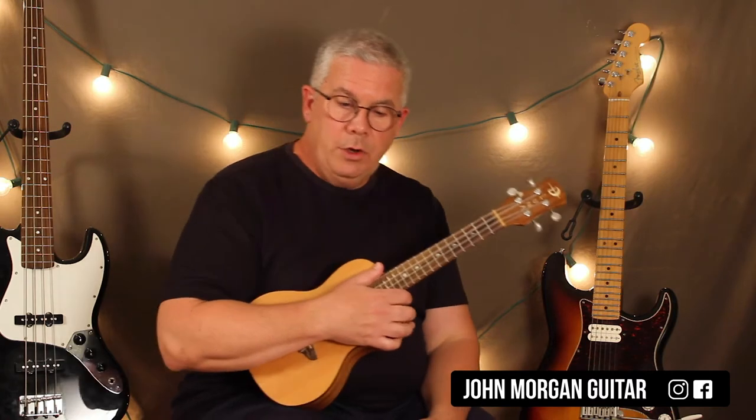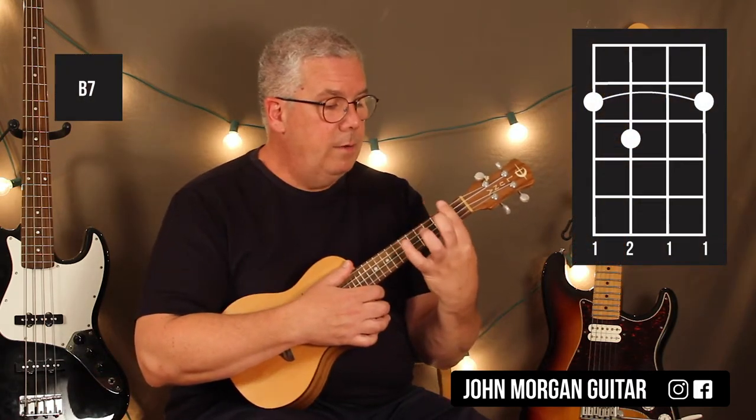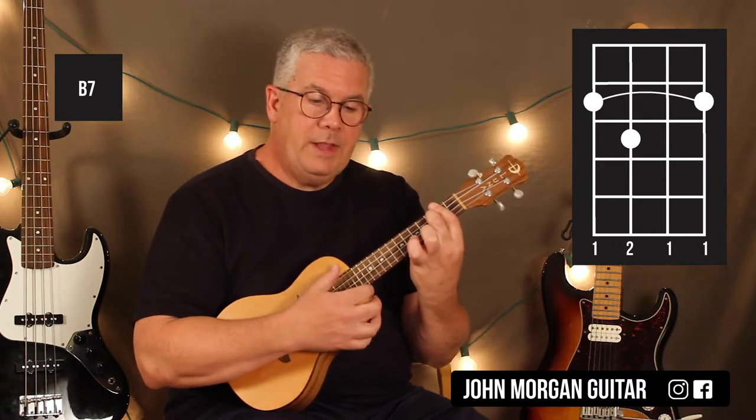The only hard chord in the song is a B7 chord. You're going to bar the second fret and then third string, third fret. Just like that.